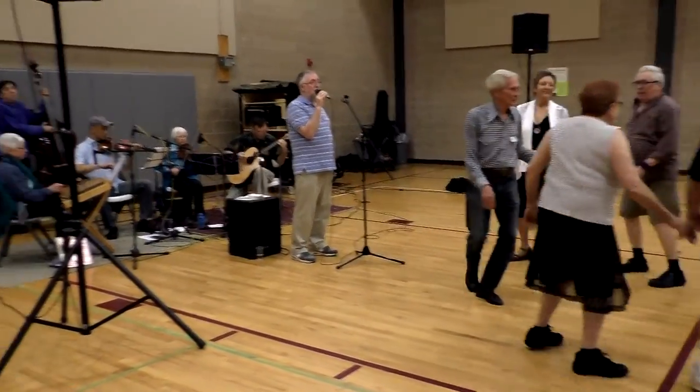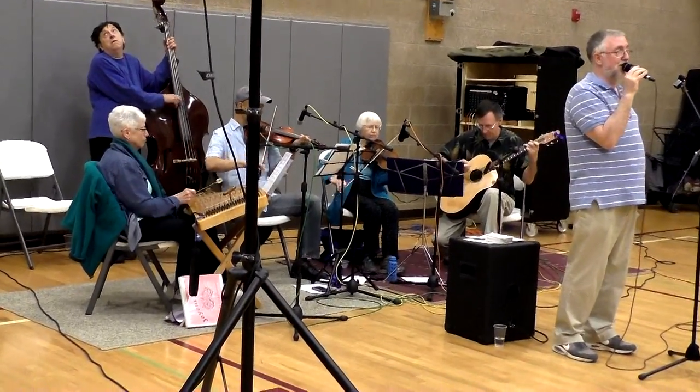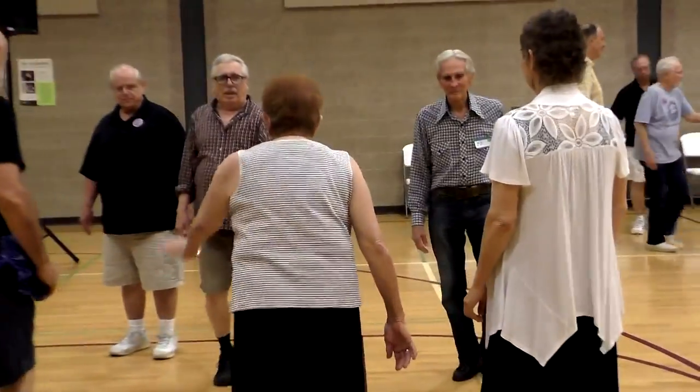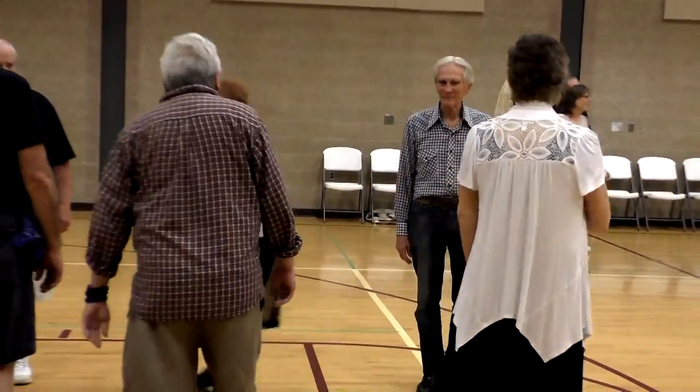One is by the left, one is by the left, three is by the left, two is by the left, go to the left shoulder.